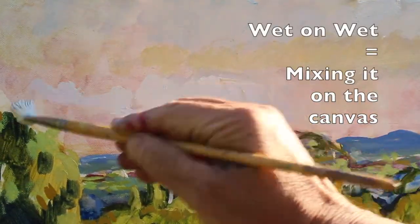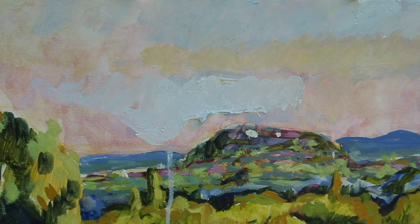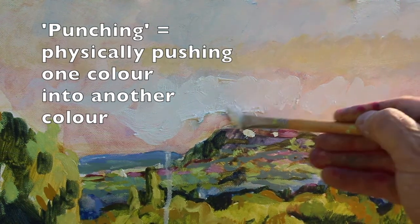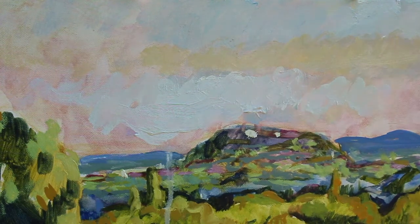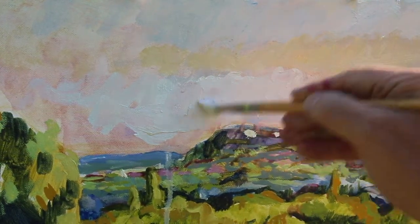This is the undercoat and it's important that it's more or less dry because you're going to paint on top of it next. Try and mix it actually on the surface with what I call a punching white, which is quite thin white. You don't want a thick white - it's got a lot of safflower oil in it, so you can actually mix the tint of the colour onto it.